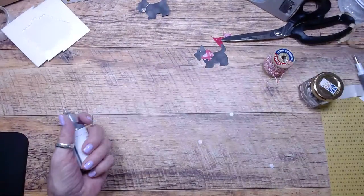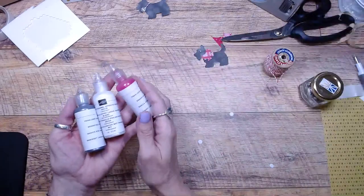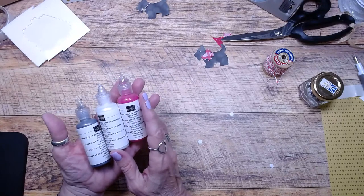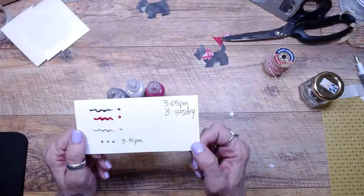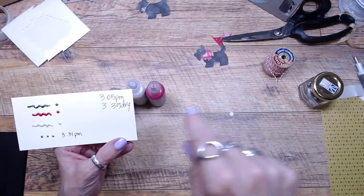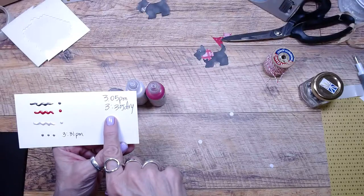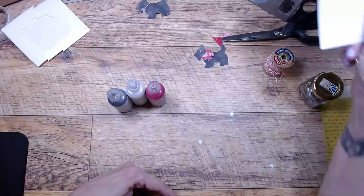Also new in the mini catalog is this three-pack of pearlized enamel effects — there's black, white, and Real Red. These are fun too. I was playing around with them yesterday and I wanted to know how long they take to dry. I put a dot down at 3:05 p.m., went around doing stuff, and didn't check back until 3:35 — and of course it was already dry. Then I tried timing from 3:31, so I'm not sure exactly how long they take to dry.